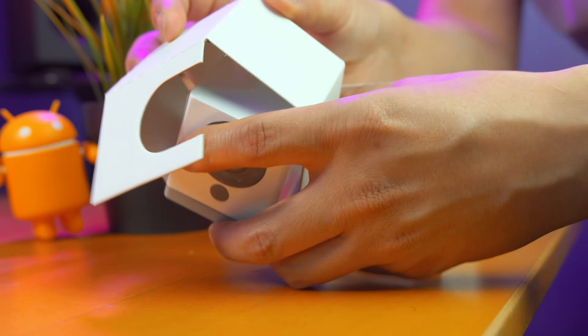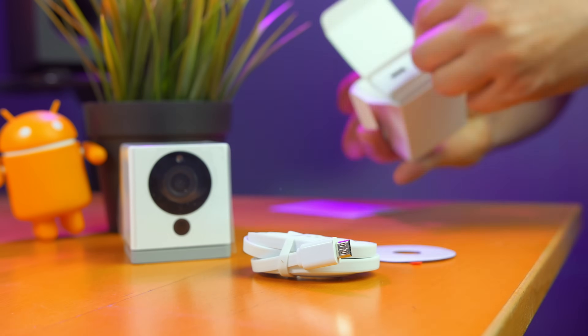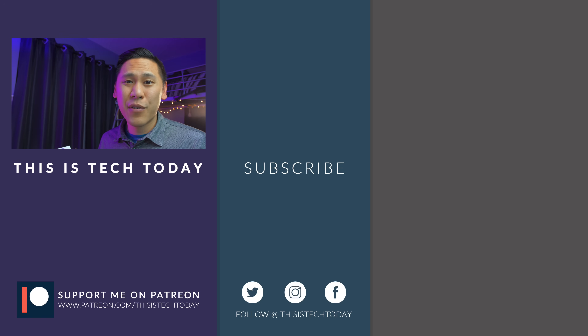So what are your thoughts? Are you thinking about getting one of these? If you're interested in purchasing, I have some links down below in the description — I make a small commission if you buy through those links. If you have any questions or just want to chat, leave some comments below. Go ahead and give this video a thumbs up — that really helps me out as a small YouTuber. And if you haven't already subscribed, go ahead and subscribe. We're really close to 10,000. Thanks again for watching — This Is Tech Today. Until next time, bye.